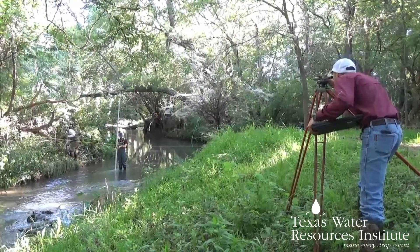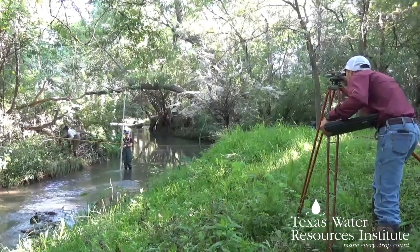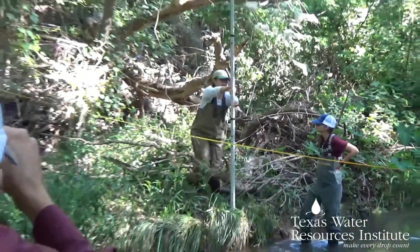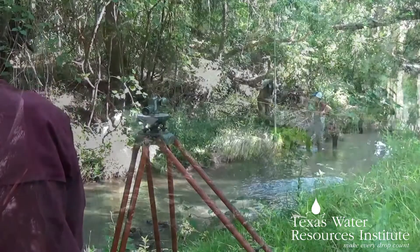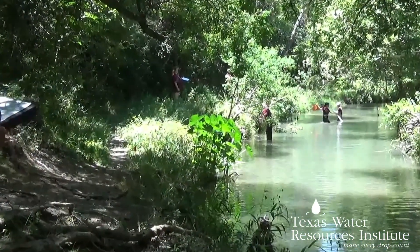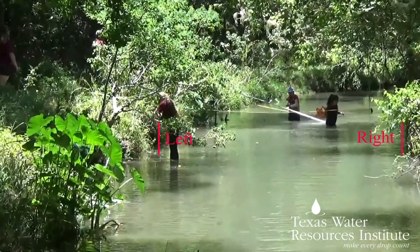As you go across the stream taking measurements, make sure to record some important landmarks: the thalweg or the deepest part of the stream, the top bank, the bankful, and the edge of water points on both the left and right sides. To determine left or right, face downstream — what is on your right is the right side of the bank, and what is on your left is the left side.